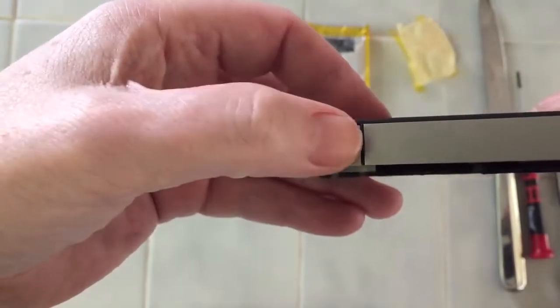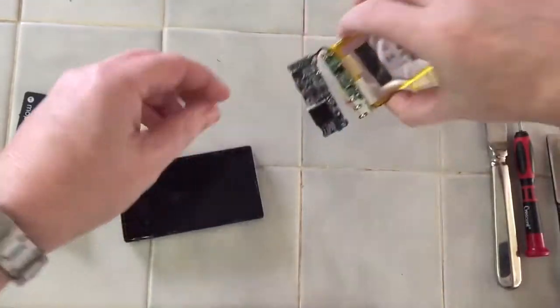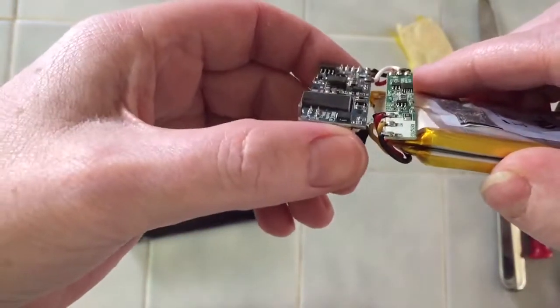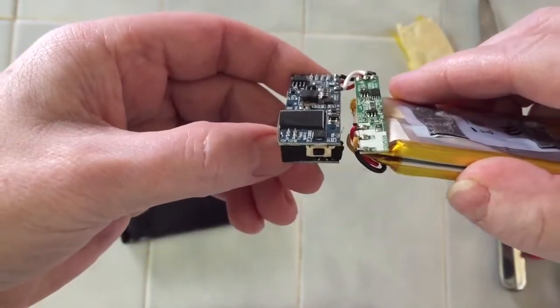The only moving part is a little push button, which actuates this tiny little micro switch on the side of the unit.